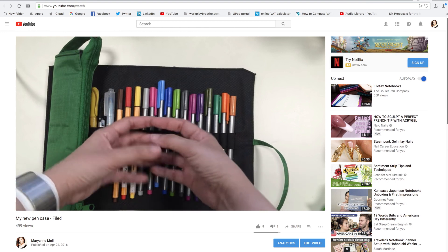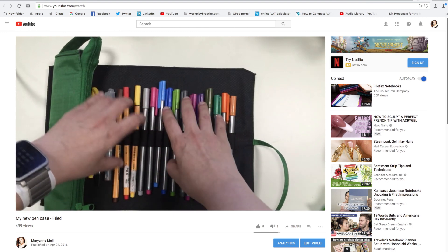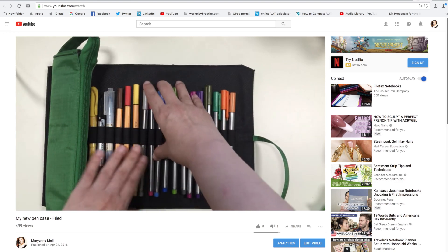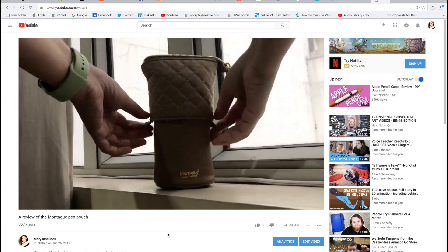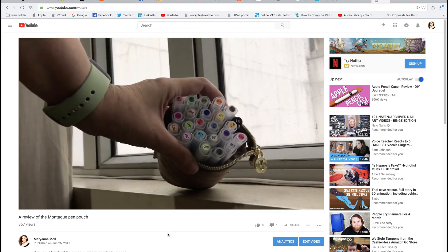After I got the Montague pen pouch that turns into a pen cup as needed, I gave the pen roll to my son because he liked it. I will also link the video about the Montague pen pouch down below. So the Montague pen pouch is what I have been using, but first I will show you the pen roll.